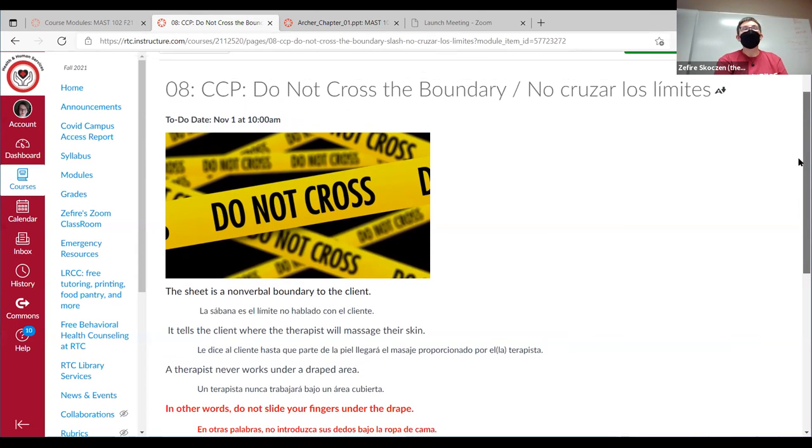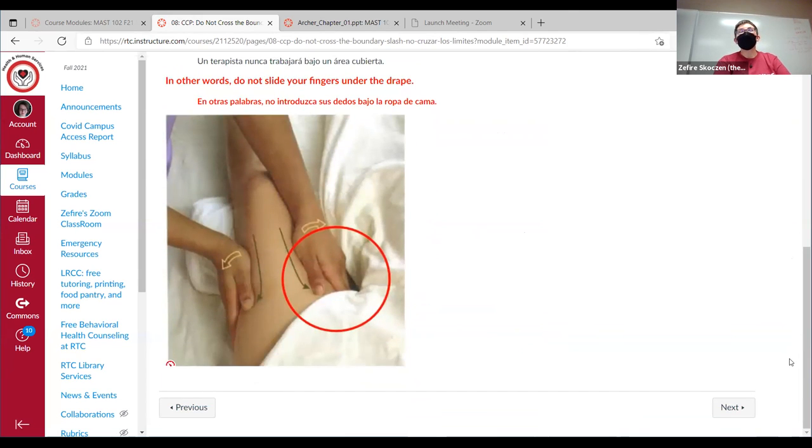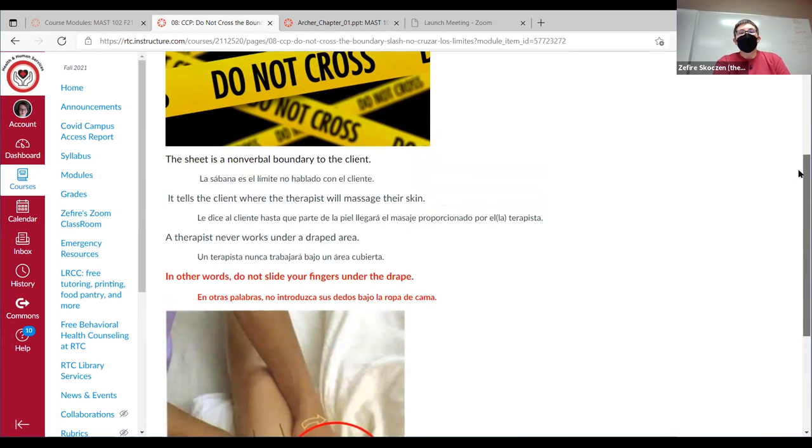This is a very important one. The sheet is a boundary — an agreement with the client that you are not going to cross that line. Wherever that line is, like a 15-yard penalty in football, you do not go under the sheet. If your sheet is not low enough, you can get the client's permission to redrape. But we do not slide under the sheet, we do not cross the drapes.